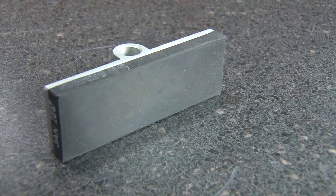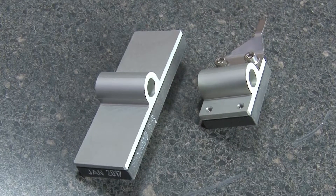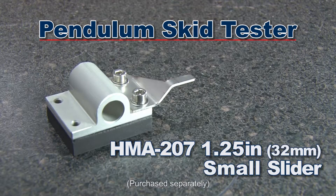Sliders are made of a graded rubber bonded to an aluminum backing plate, and Gilson offers multiple sliders to choose from. The HMA203 3-inch wide large slider is recommended for testing road surfaces, and the HMA207 1¼-inch wide small slider is suggested for testing polishing wheel specimens.